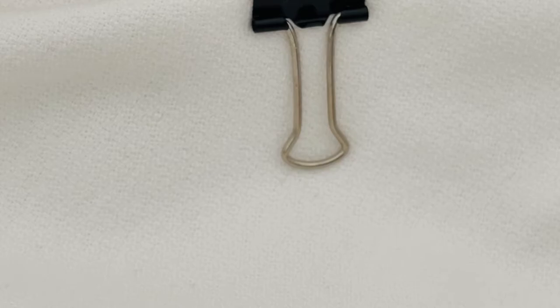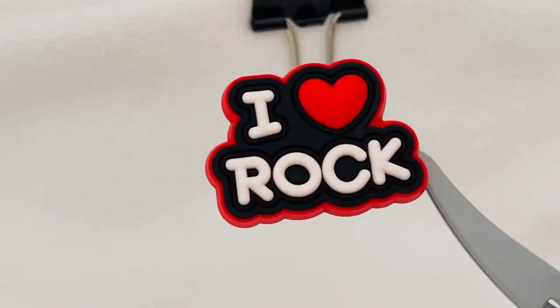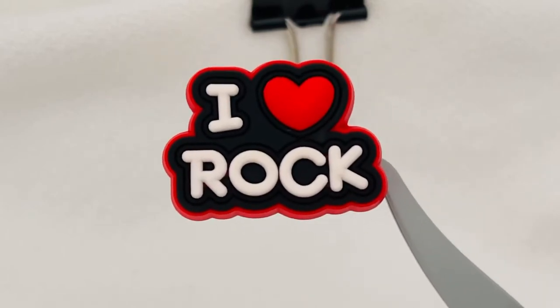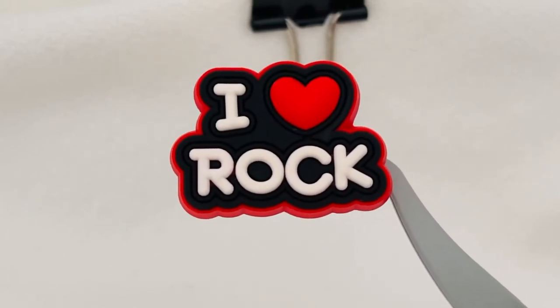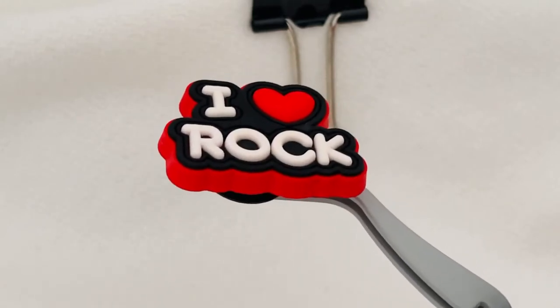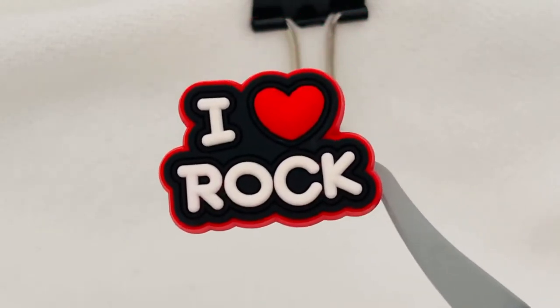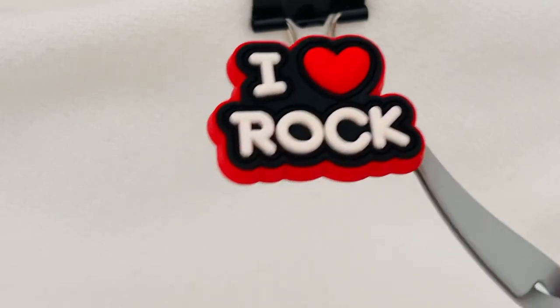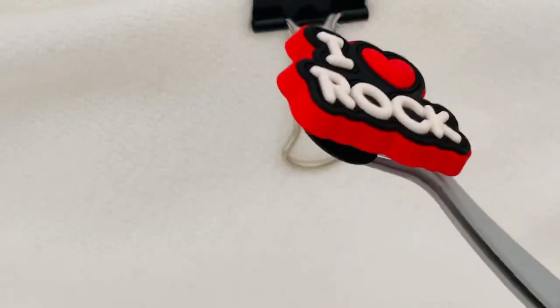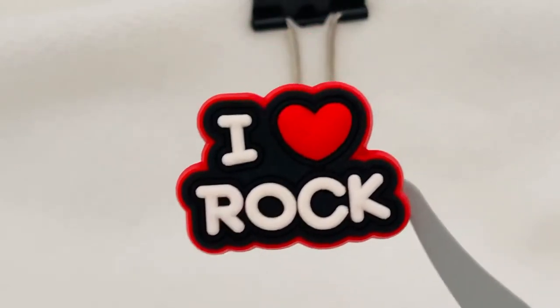The next charm in the set is the I Love Rock charm. Hopefully it's obvious by now that I'm a sixties child and I just like doing things different. So there's the I Love Rock — it has the puffy heart as well. The primary color on this one is the base. You can see there's the heart: I Love Rock. And then on the back again, it's the button that goes in the shoe charm.